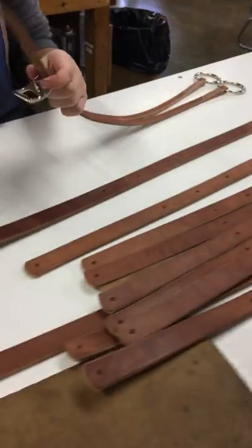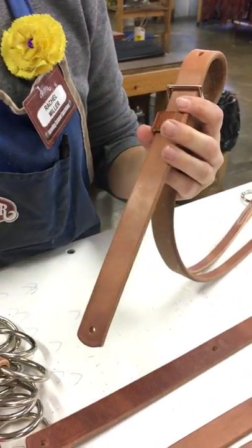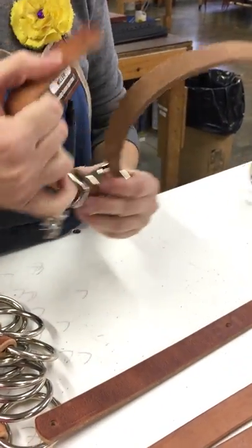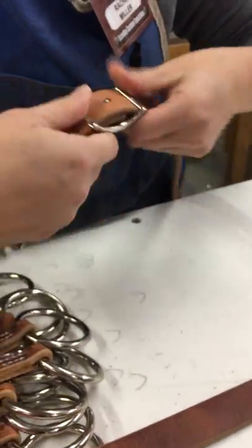Over here we have all of our training forks and what we're doing is we are attaching our hardware. So we attach our Conway buckle, our keeper, and our trigger snap. And now we're going to shove the other side through. We're going to make sure everything is lying nice and flat. And there you go — you have your training fork.